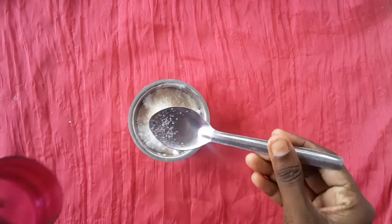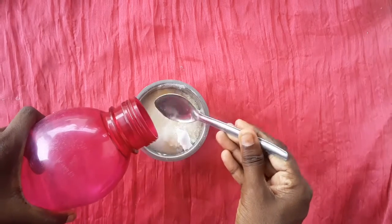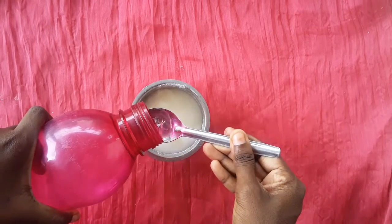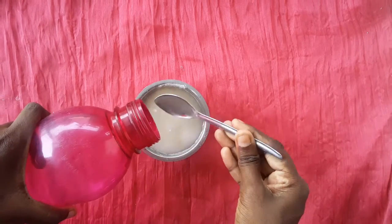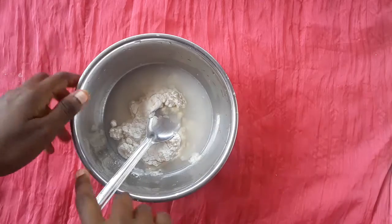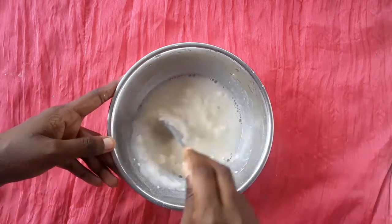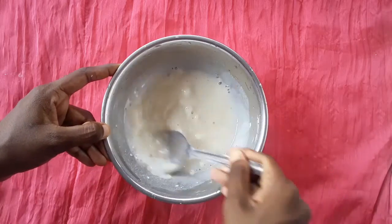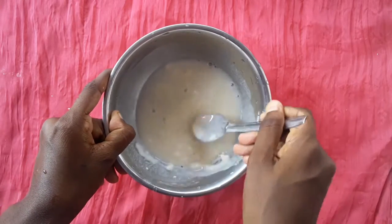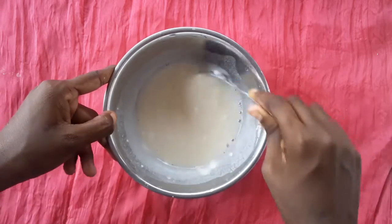Add sugar and water. Add 4 tablespoons of maitha and 2 spoons of water. Add 1 spoon of water, add a bowl and mix in a bowl. Add 2 tablespoons of water.